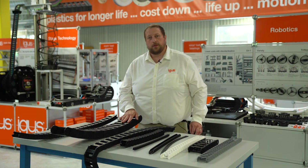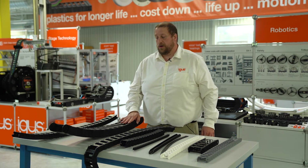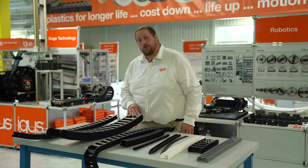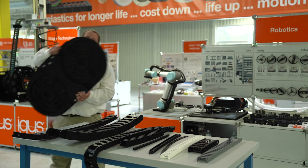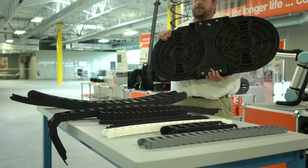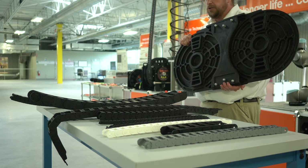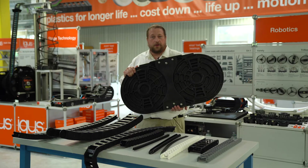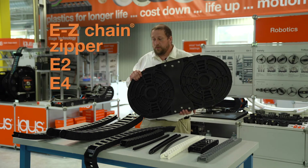These range from 21 millimeter inner height all the way up to 350 millimeter inner height. I just want to show you what a 350 millimeter inner height link would look like, just to give you an idea of the size range. These are generally used for heavier duty applications. So which is the right chain for your customer — would it be an easy chain, a zipper chain, an E2, or an E4?